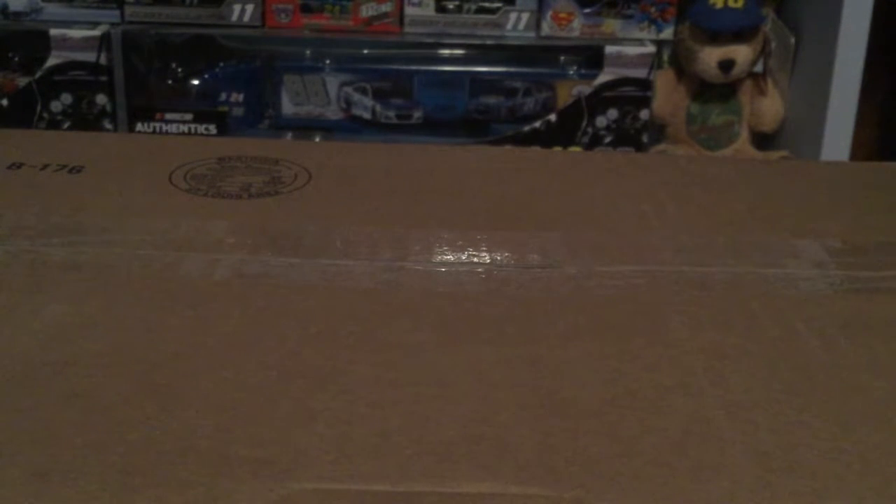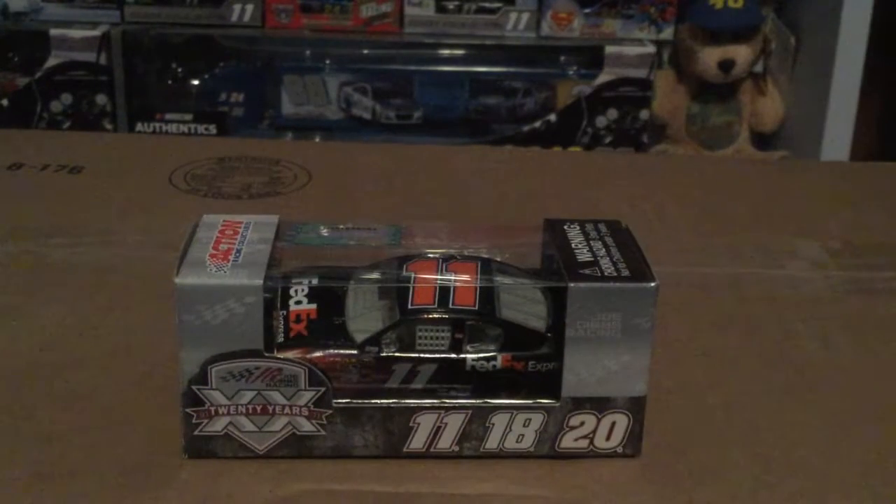Moving on, we have Denny Hamlin's 2011 diecast. I know — Denny Hamlin, the biggest villain right now in NASCAR. Everybody hates him and people are jumping on with Kyle Busch because Denny Hamlin's now the most hated driver or something. What is happening, guys? The Denny Hamlin and Chase Elliott feud is over — stop complaining. Okay, if you were in Denny Hamlin's situation you would have moved Chase Elliott to win the race too — except he didn't win the race either.